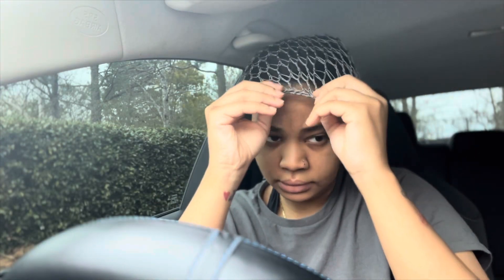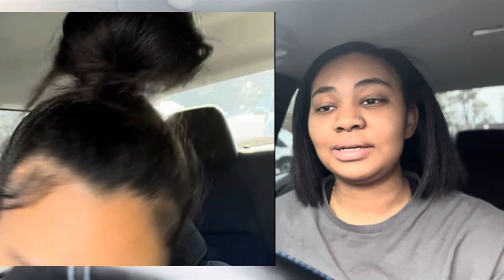Don't mind my hair, y'all. It's wrapped because it's flat ironed. Y'all already know where I'm finna go. If y'all new here, I go get my mom from work, and most of my vlogs y'all have witnessed me going to get her.